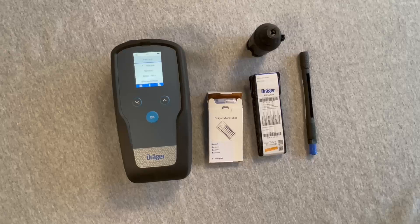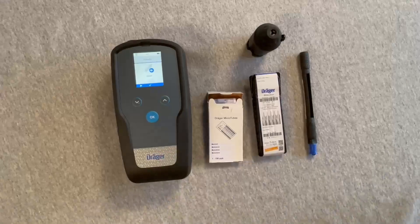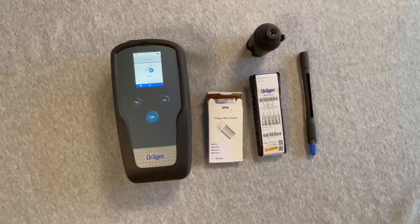Press the OK button and a graphical prompt will be shown to insert the pre-tube. Open the tips of the tube using the Draeger tube opener and insert into the pre-tube holder with the arrow pointed toward the blue connector.